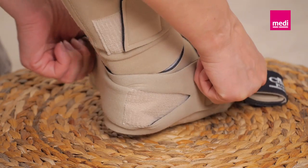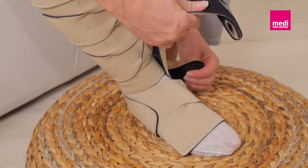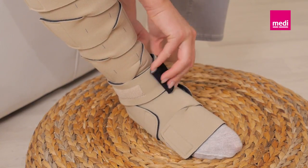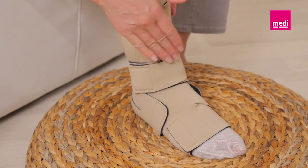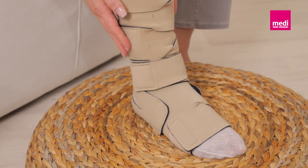Loosen and pull the two heel bands, then attach them to the landing pads with firm and comfortable compression. Pull the remaining long band across the front of the foot and wrap it with firm and comfortable compression around the ankle. Attach it to the landing pad and make sure that there are no gaps between the bands.